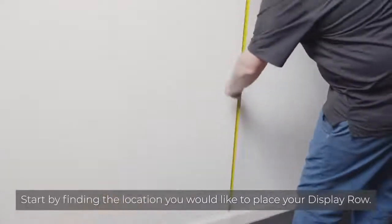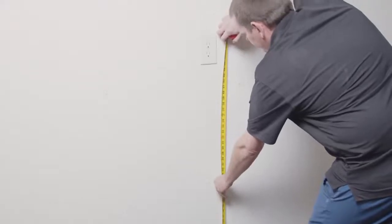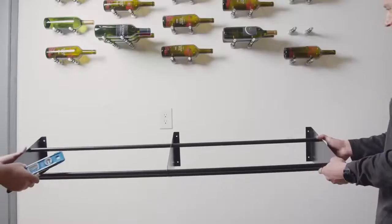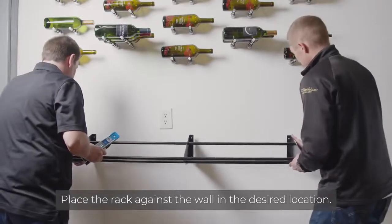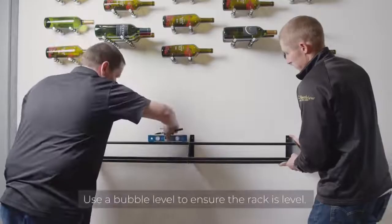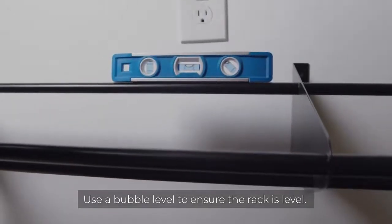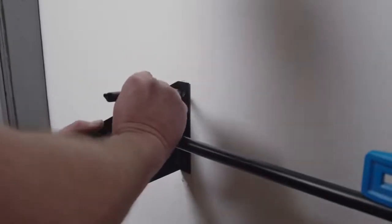Start by finding the location you would like to place your display row. Next, place the rack against the wall in the desired location. From here, we'll use a bubble level to make sure that the rack is level.